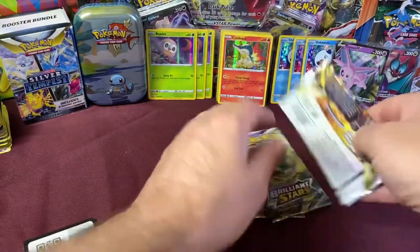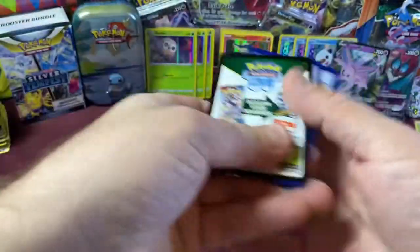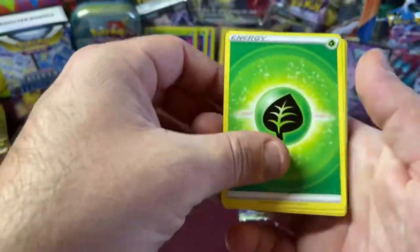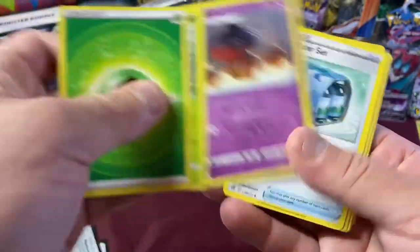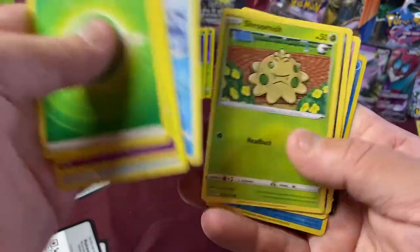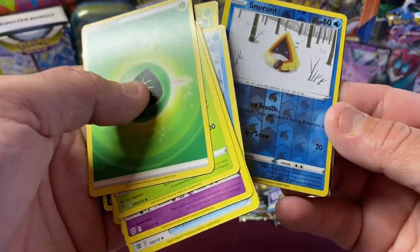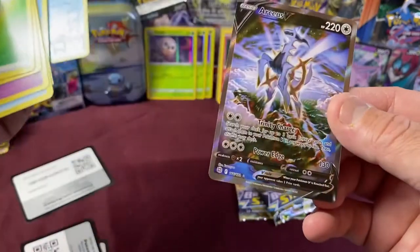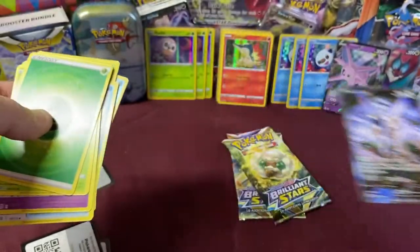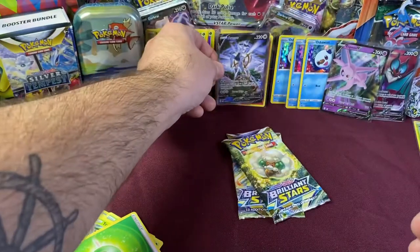Brilliant Stars pack four. We have Fresh Water Set, Trapinch, Piplup, Shroomish. We have a Reverse Holo Snowrunt. And what is that — oh! We have an ARCEUS VStar! Yes! Nice! That is awesome! Oh my gosh, definitely excited about that one. Let's put that bad boy in a sleeve. Our first ARCEUS VStar — nice! That is cool.